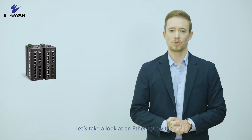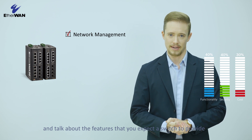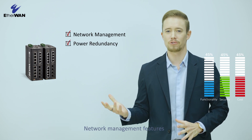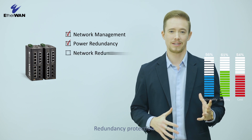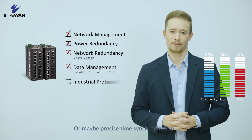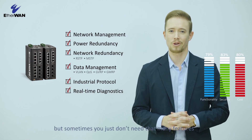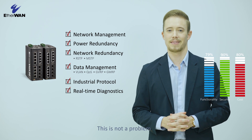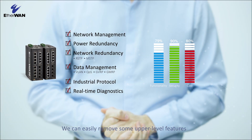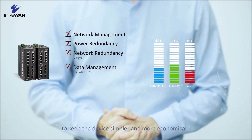Let's take a look at an Ethernet switch and talk about the features that you expect the switch to provide: network management features, redundancy protection, advanced layer 3 routing, or maybe precise time synchronization. All of these are available, but sometimes you just don't need that many features. This is not a problem — we can easily remove some upper-level features to keep the device simpler and more economical.